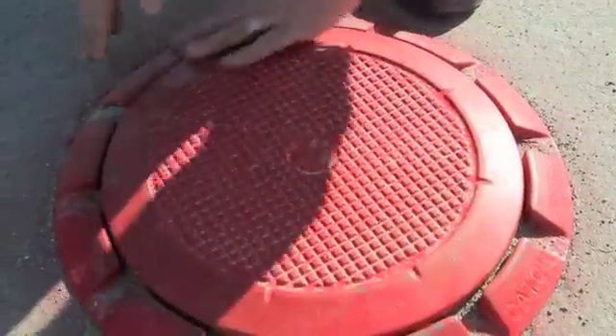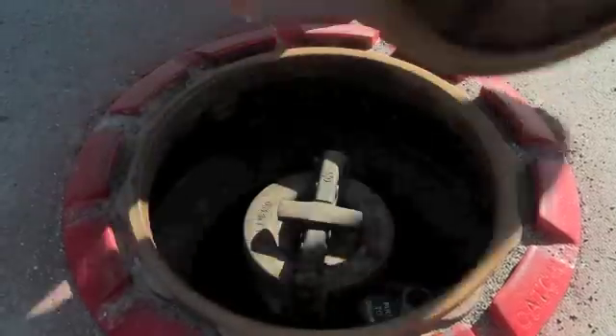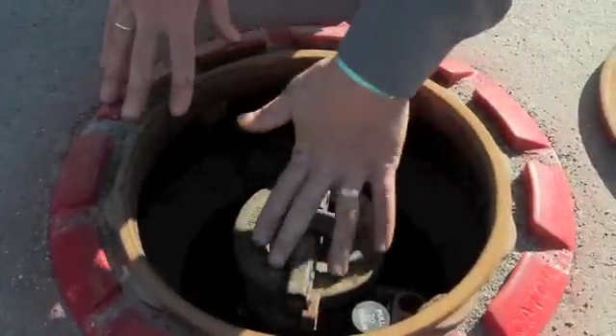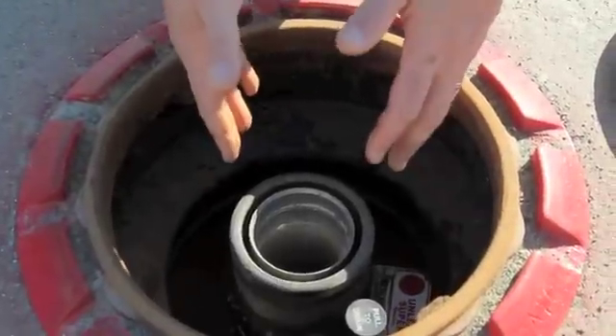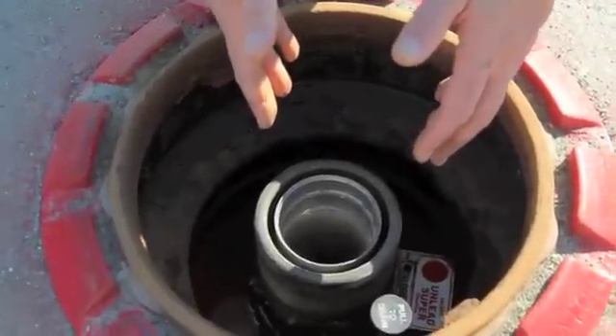A spill bucket is a device that's found around the fill opening. This is a fill opening cover. Pull back the cover and you'll notice a cap here, and this tube here allows fuel to be deposited into the underground storage tank at a delivery.